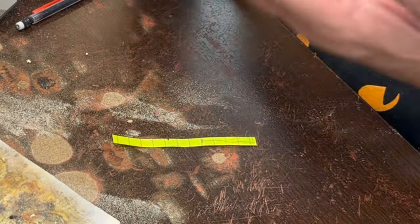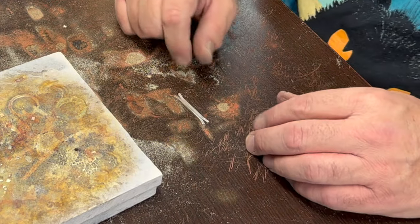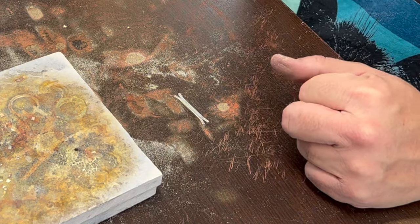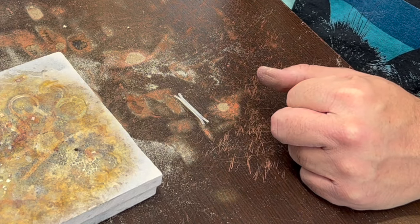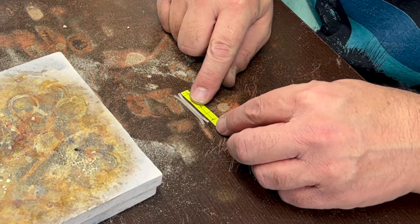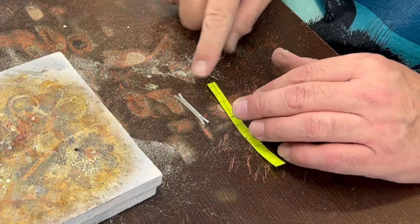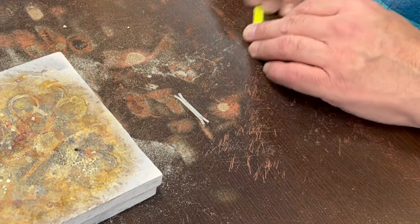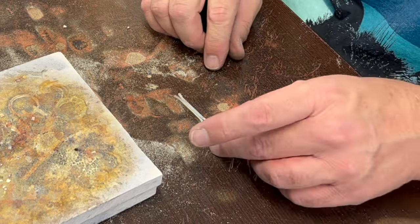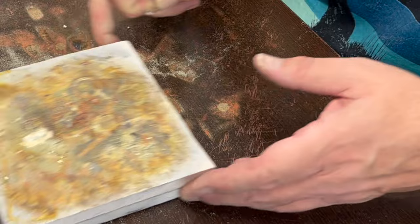I cut a couple of pieces of 12-gauge square, measured them to about that length, and bent them out about 5 millimeters or so. I think I'll solder those together and then add them to the sides of this and make it into a ring shape.